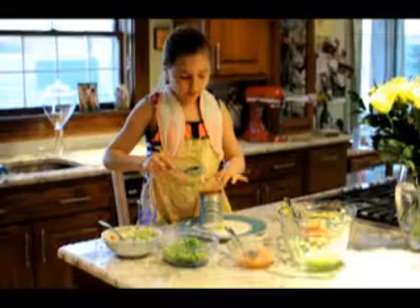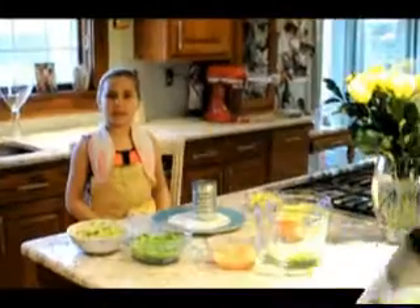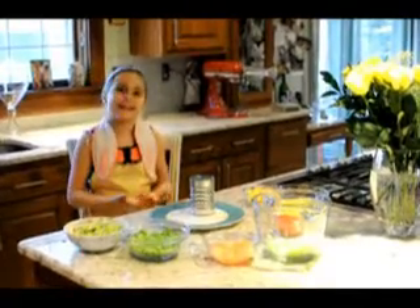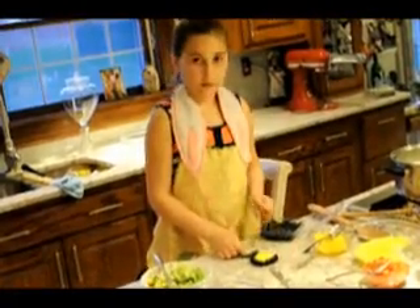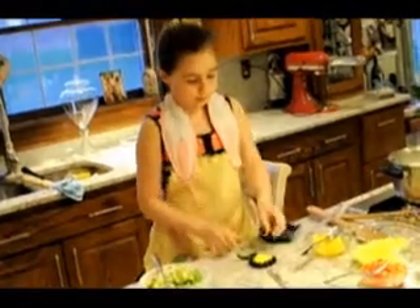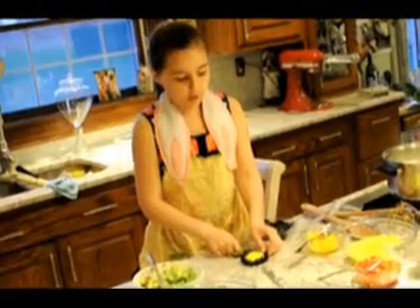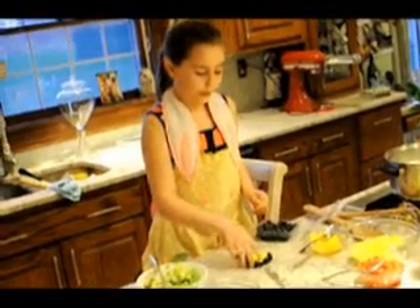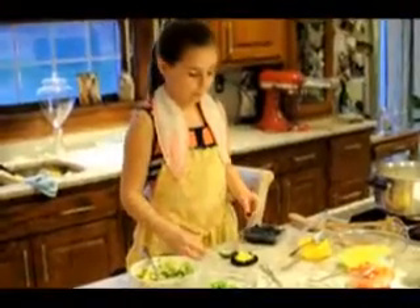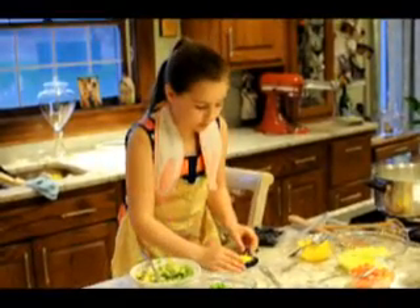I'm doing my oranges last. It's really important to me that my dish be as beautiful as it tastes. I'm making a little flower for the top of my salad — it's all about presentation. I'm using mango as the middle, blueberries as the petals, and mint leaves as the leaves. I'm putting a toothpick in the blueberry and then sticking it into the piece of mango.